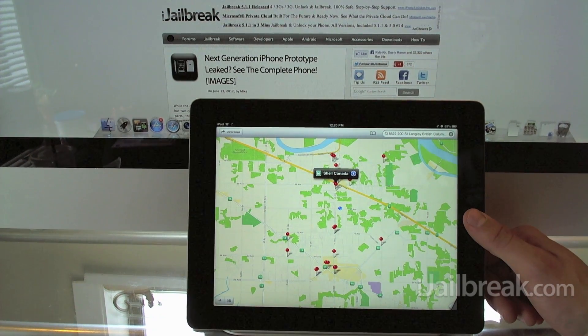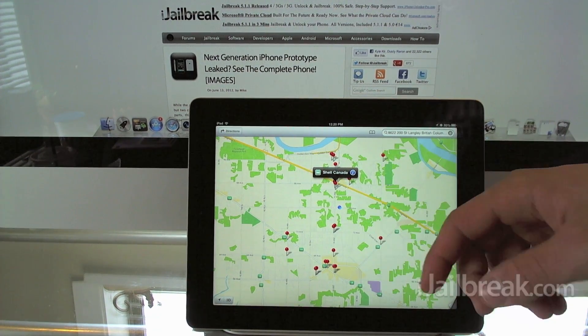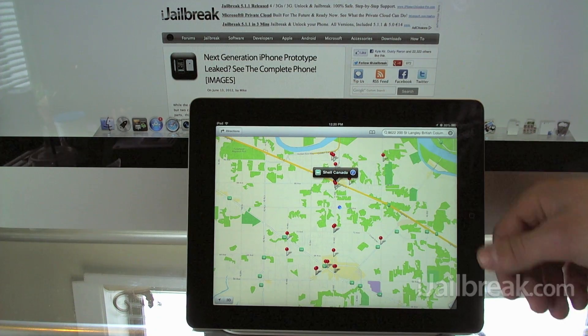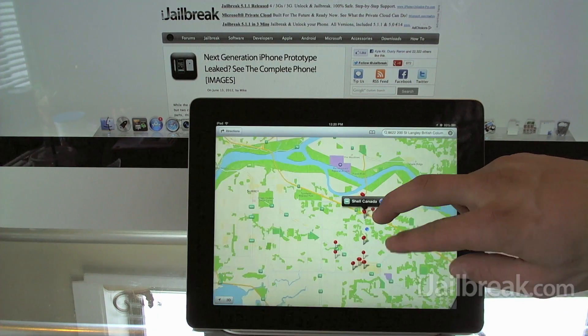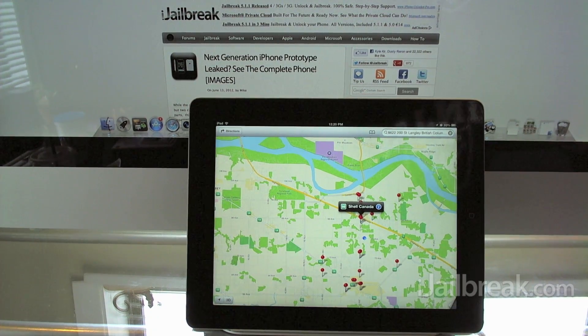So there you have it — that's the new Maps application coming in the iOS 6 firmware this fall. If you're a developer you can get the beta version early, but it is buggy — you saw it crash and Siri was being slow. I suggest just waiting for the public release. Make sure you let us know what you think of the new Maps application in the comments section below, and thanks for watching.